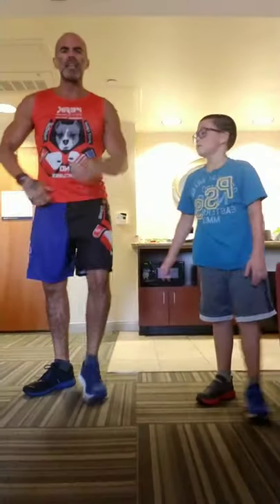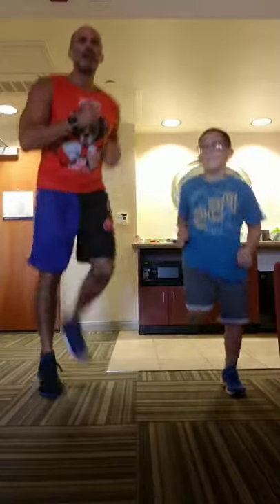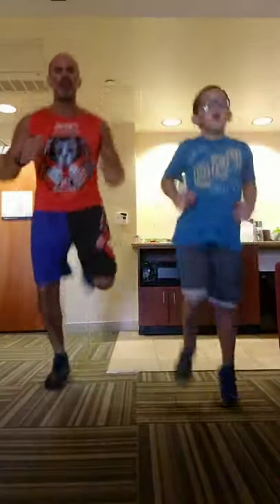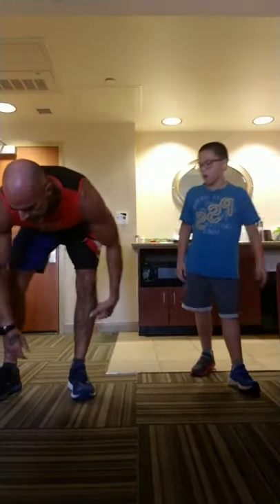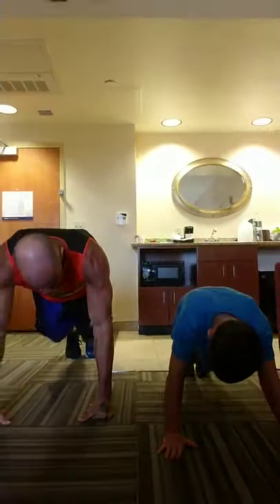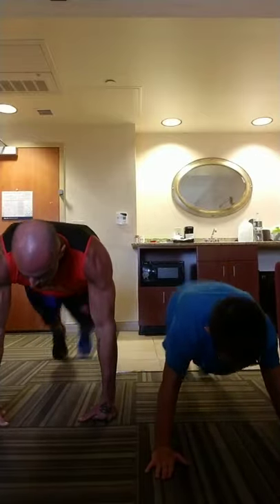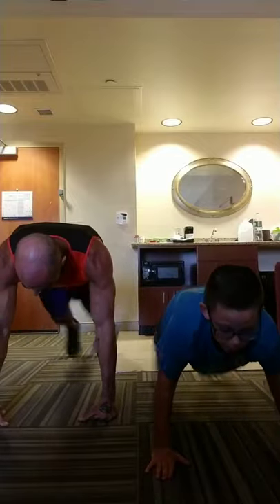We're going to butt kicks — standing up, heels back. Bouncing your step, bounce it out, breathe it out. Then plank — we are just getting started. Back down on the floor for plank jacks high. That's push-up position — feet jump apart and together. Abs strong, back straight, hands lined up underneath your shoulders. 10.